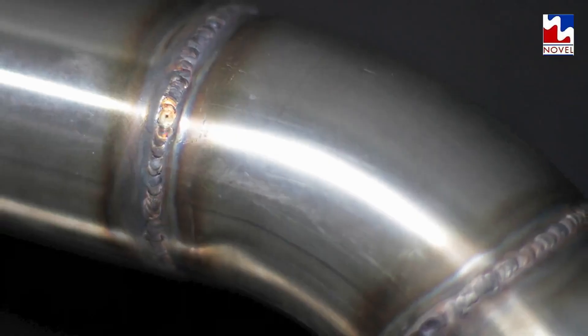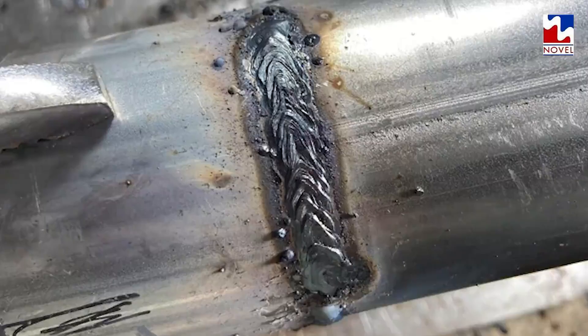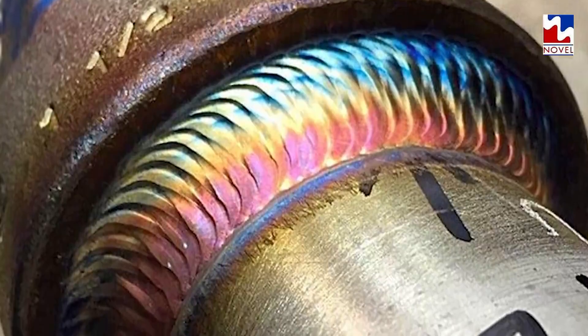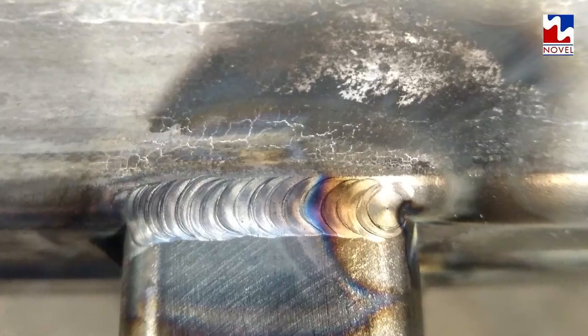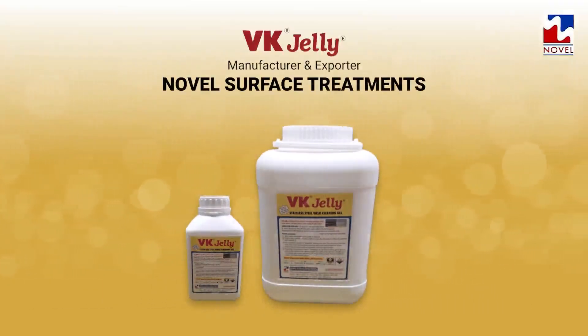What should you do when your stainless steel doesn't remain so stainless anymore? How to do away with black weld scales, burn spots, oxide scales, and discolorations from your precious fabricated equipment? Here's a solution to battle it all.